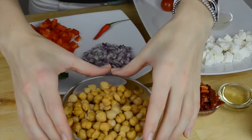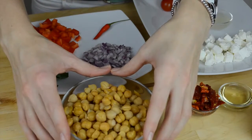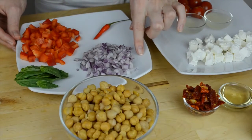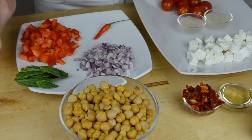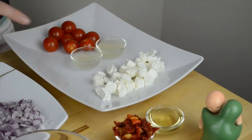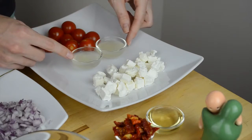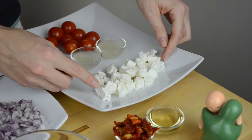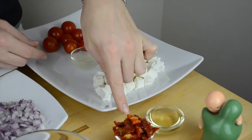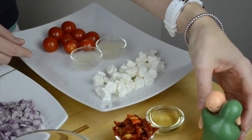So let's take a quick look at the ingredients. We're going to need about 400 grams of canned chickpeas — don't forget to rinse them before using — about a quarter of a cup of chopped red onion, a few basil leaves, half a red bell pepper chopped, one chili pepper, six to eight cherry tomatoes, two tablespoons of lemon juice, 60 grams of feta cheese, one tablespoon of olive oil, two tablespoons of sun-dried tomatoes, and salt and pepper for seasoning.